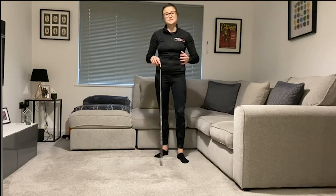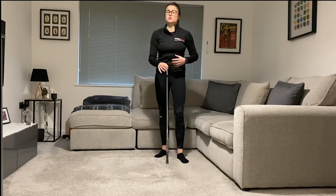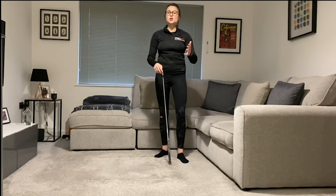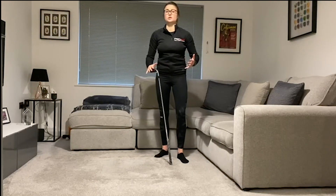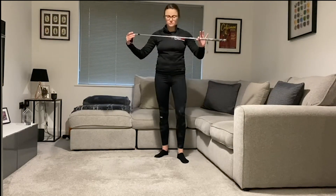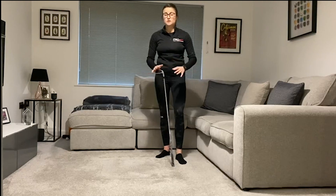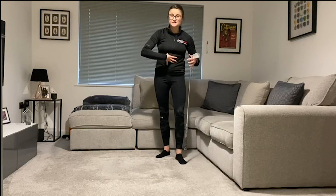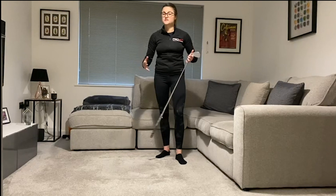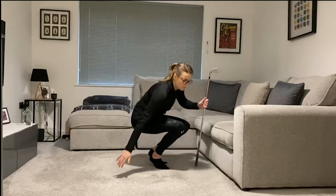Here is exercise number three, and this time we're going to target the core — particularly strengthening the core. We've had loads of questions asking how you can get stronger through the core for golf. Here is a great drill you can try at home, and again you're going to need your club. A couple of weeks ago we did an exercise called dead bugs where we'd lay on the floor and extend different arms and legs to maintain stability of the trunk — that's exactly what we're doing this time, but the golf club is going to make it a lot harder.